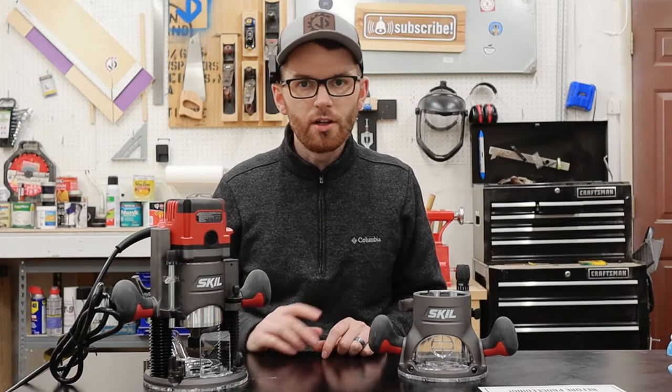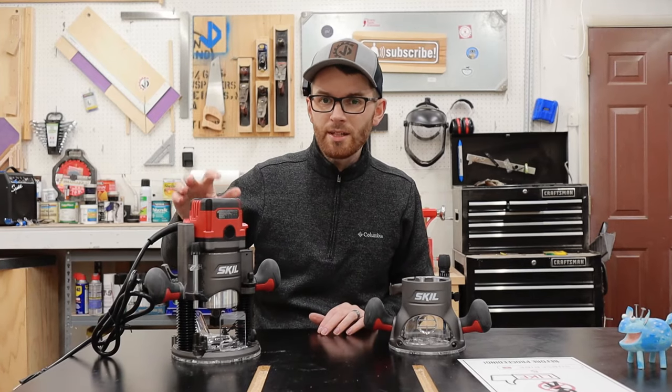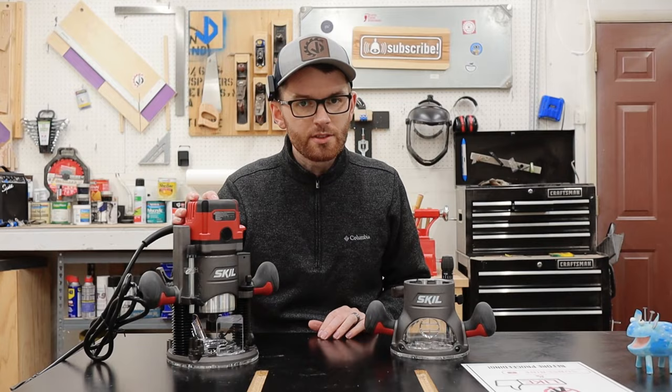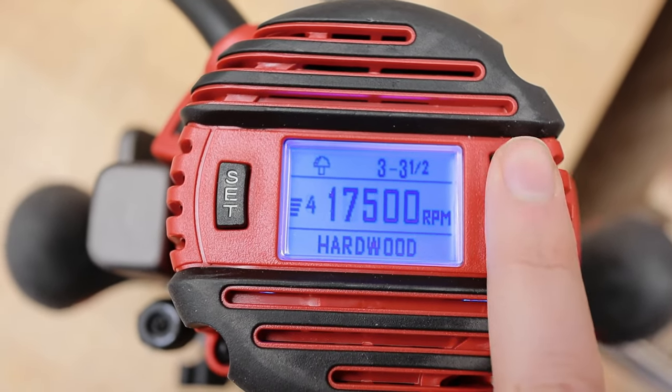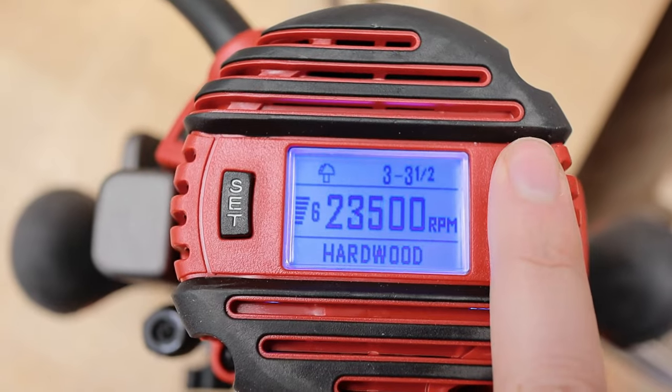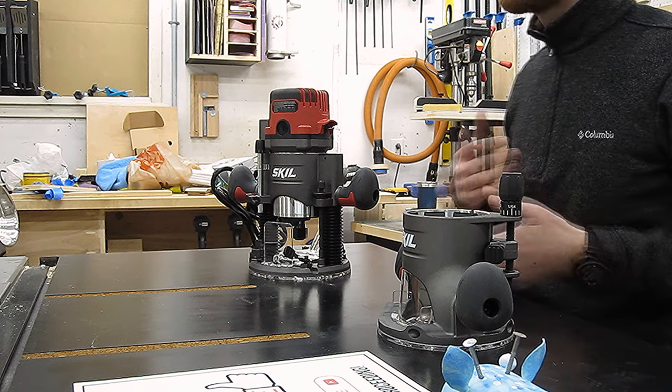It also has this soft start 2.5 horsepower motor with electronic feedback, and adjustable speed from 10,000 to 25,000 RPM via this cool digital display on top. Speaking of the LCD display, this thing is kind of neat — it lets you adjust the speed, but you can also type in the bit type and the material, and it will actually calculate the recommended speed.